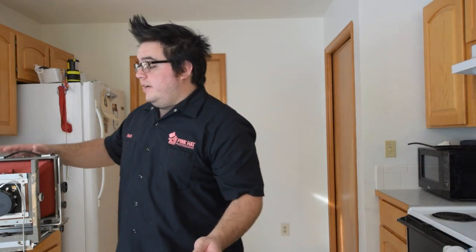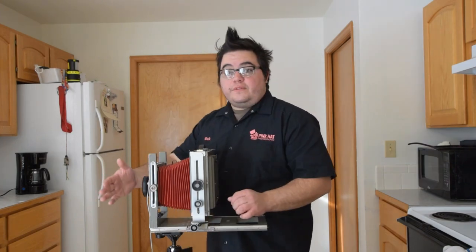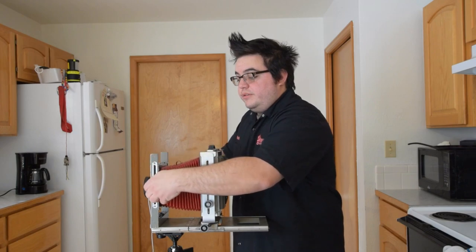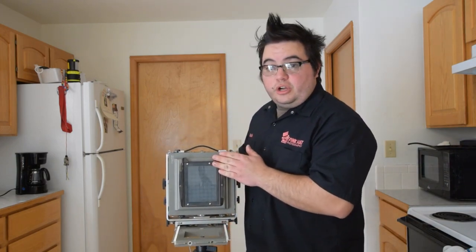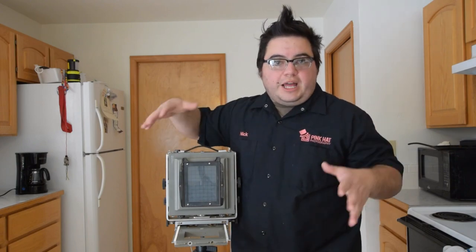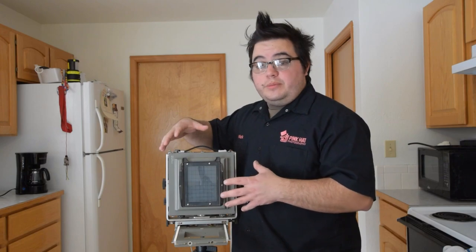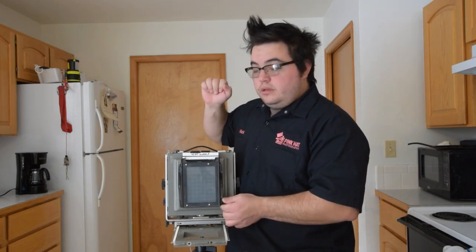Once the film holder is loaded you can't pull these slides off without ruining your film unless you're in complete darkness. Once your plates are loaded you load it into the back of the camera after you get it into focus. A large format camera is very simple — we have our lens, adjustments for focus, and this one also has up-and-down as well as tilt. On the back is a glass plate called a ground glass plate — this is your viewfinder. You get the dark cloth pinched in here over you, and this ground glass captures the light coming in from the lens so you can bring your image into focus and frame your shot.